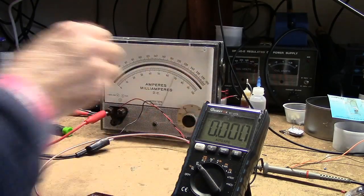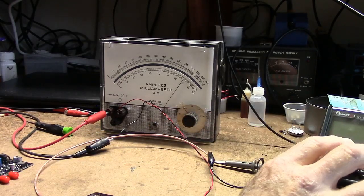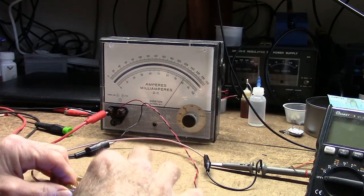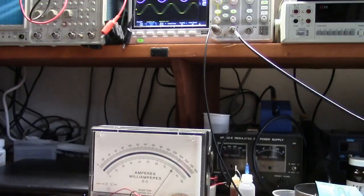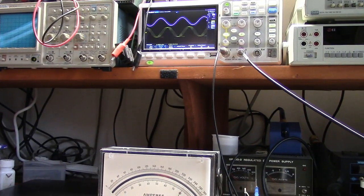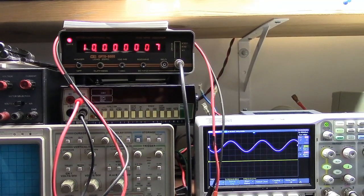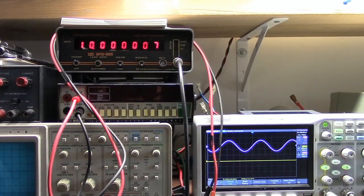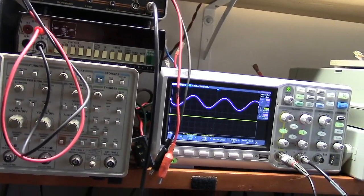According to the frequency counter, it's oscillating about seven cycles high. I'm going to try adjusting the trim pot to see what happens. I'll take it to one extreme and see — going clockwise dropped the frequency. We went from seven cycles down to six, five, four cycles high. Going clockwise and the frequency is dropping, which is good.